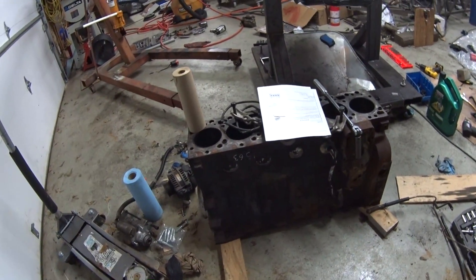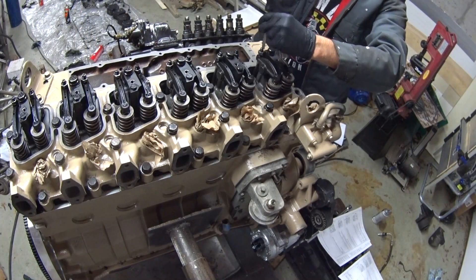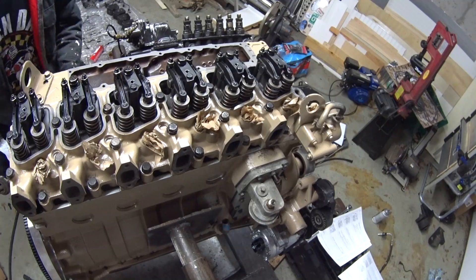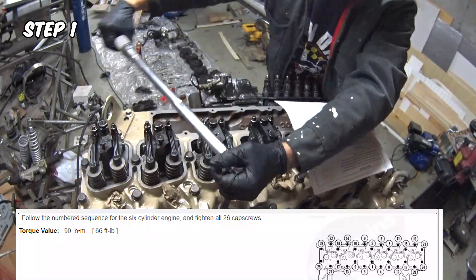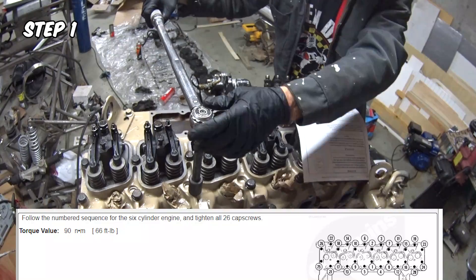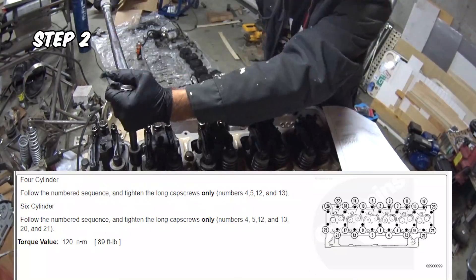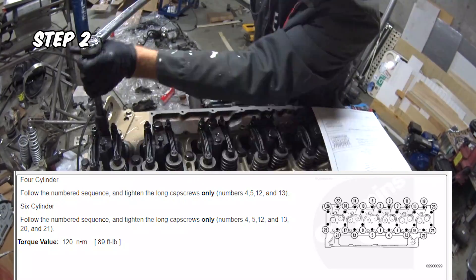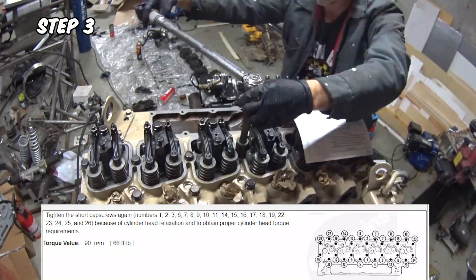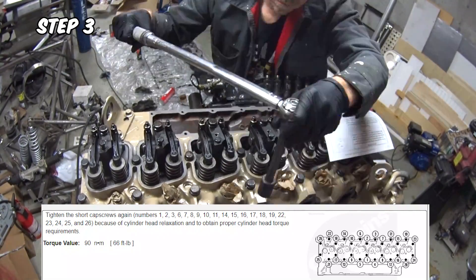I've got to figure out what I'm going to do with this old block too. It can be machined and reused.